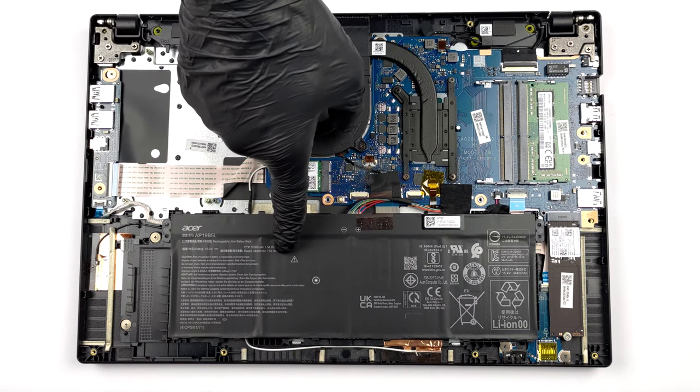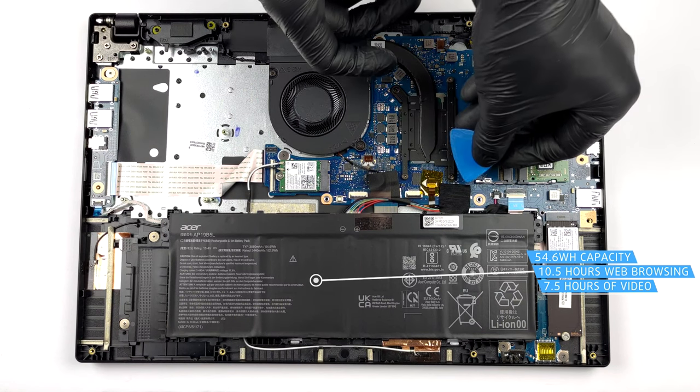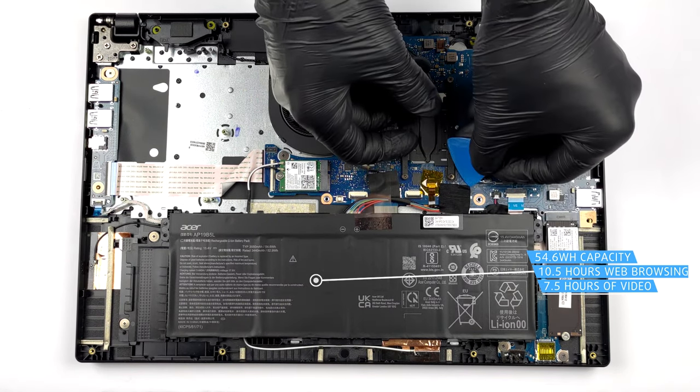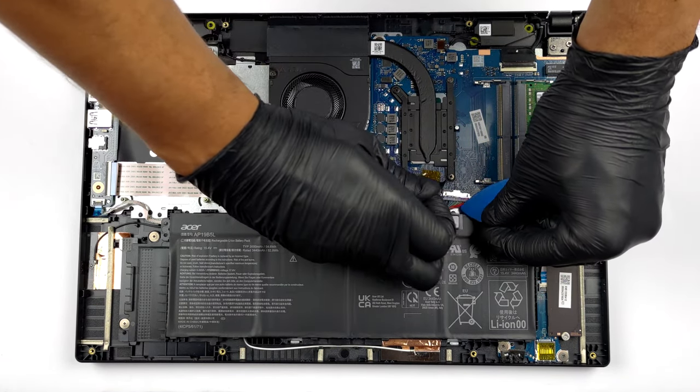Inside the notebook, we find a 54.6Wh battery pack. It lasts for 10 hours and 30 minutes of web browsing, or 7 hours and 30 minutes of video playback. To remove it, you only need to unplug it from the motherboard.